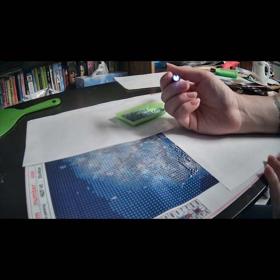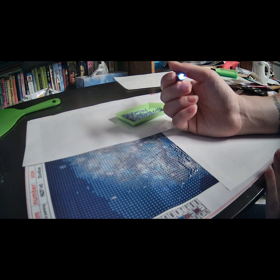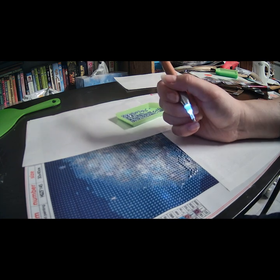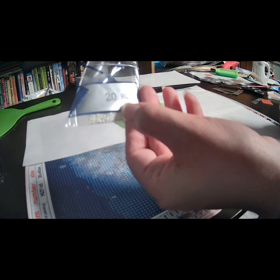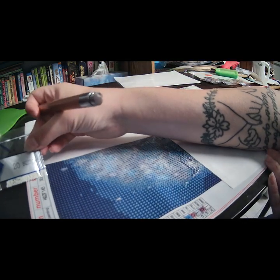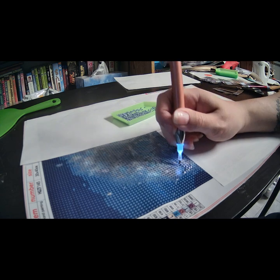There are lots of E's in here. I don't think there are any number 2's or Z's, so I'll probably skip that one. I don't think there are any F's either, so I'll have to find another color to do. They each come in individually wrapped bags with the matching code number — so with number 20 it has the matching code for reference.